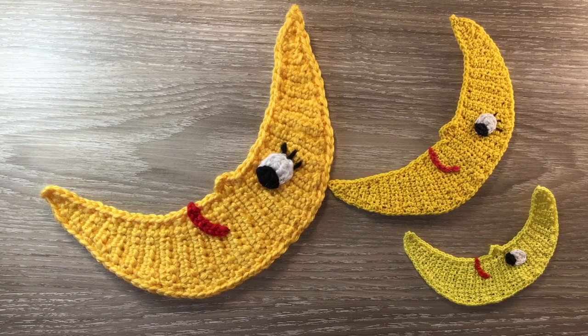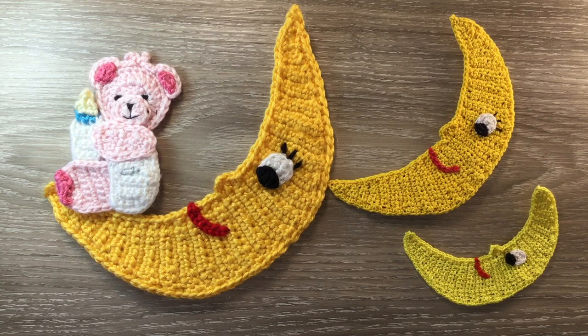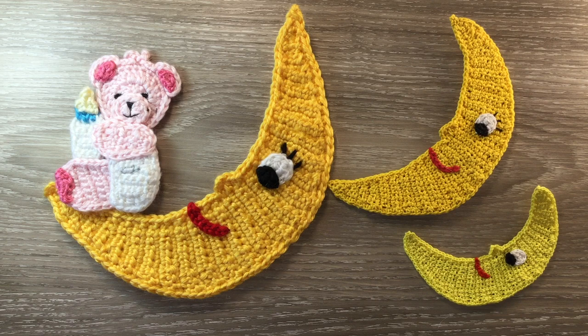Hello everyone, thank you for joining me. I'm Kerry. Today I'll be showing you how to crochet a new moon appliqué, which was another request. You could add the baby teddy bear to the moon or one of the other appliqués. When crocheted using 8-ply yarn and a 3mm hook, the size is 14cm x 21cm or 5.5 inches x 8.25 inches.